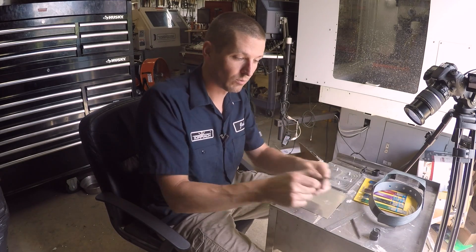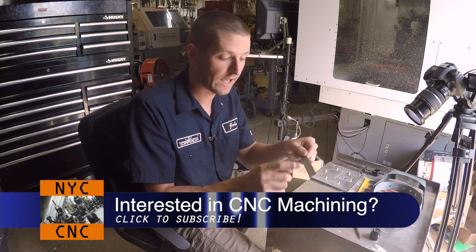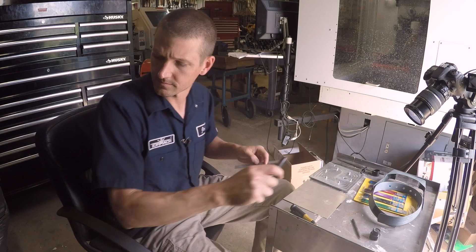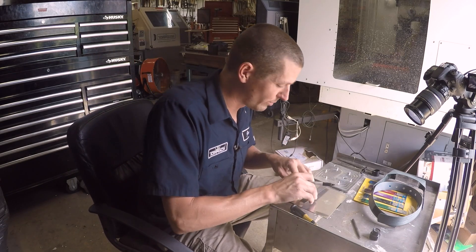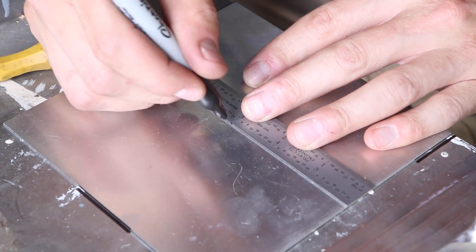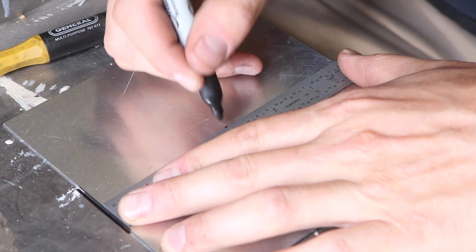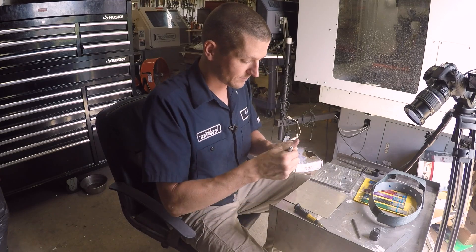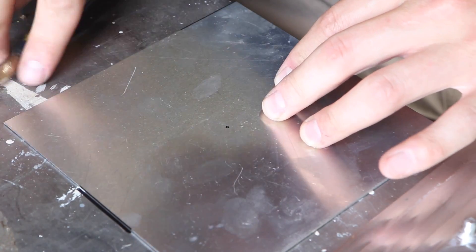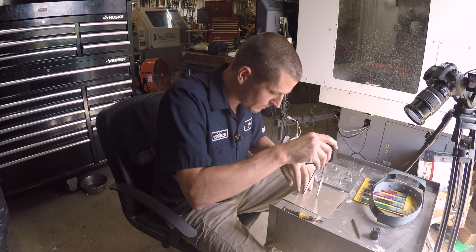We'll use a regular center punch almost like a scribe as a type of prick punch, and then finally a standard machinist's ruler. Let's start off — I'll get a sharpie here. The door's open which will affect the lighting a little, but the natural sunlight really helps. We're going to mark the center at three inches. Now I'll use my scribe to just make a point, and feel that point with my dividers.